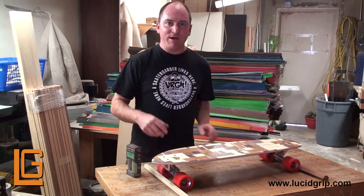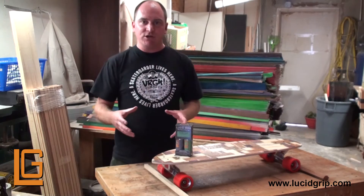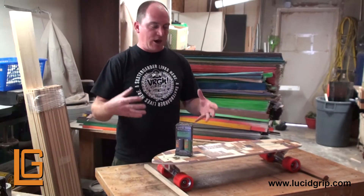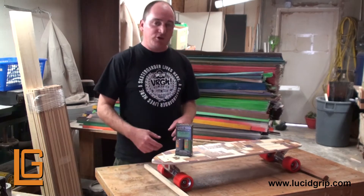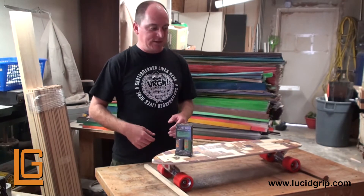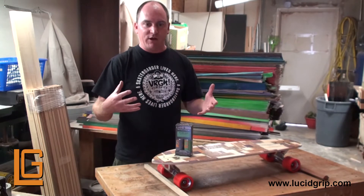With the Glow Grip you get about four to six hours of glow time. It depends on how you charge it. Sunlight is going to give you the most powerful, brightest glow at night and it will also give you the longest glow. You can also charge it with artificial light such as fluorescents — even your cell phone will work, though it won't last as long and it won't be as bright.